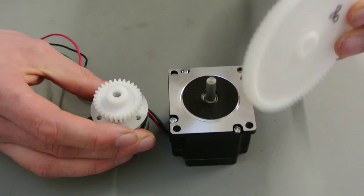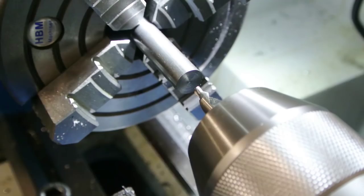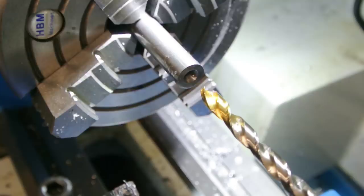The first thing I need to do is extend the shaft of the motor, so I have a little bit more room to attach the gear. I should use a coupling, but I'm just going to drill a hole in my new shaft, slide it over the old one and use a set screw to hold it all together.